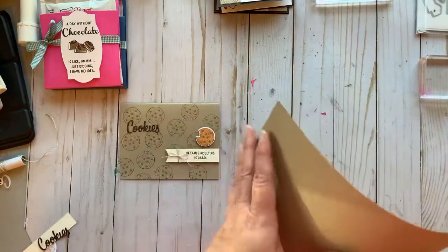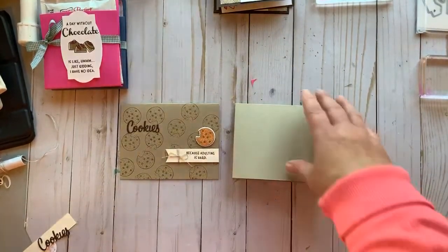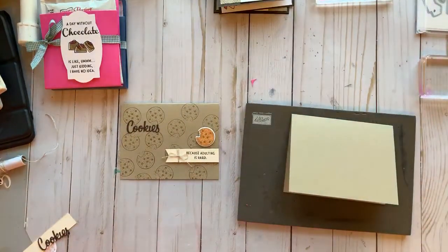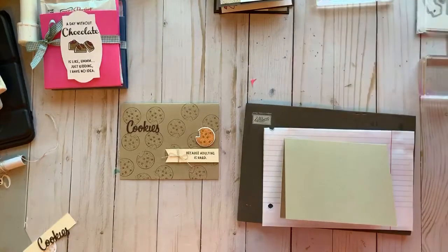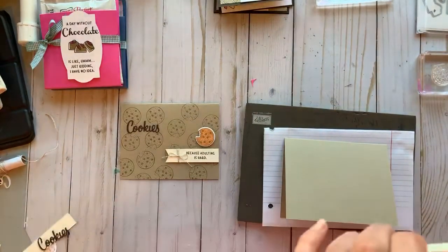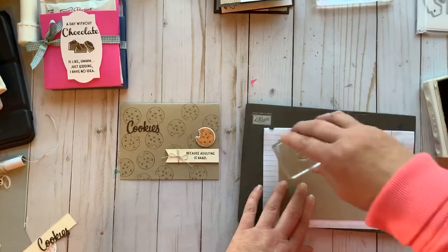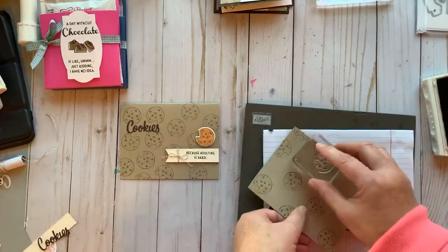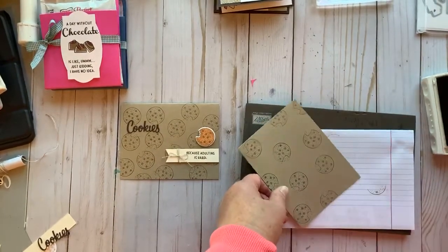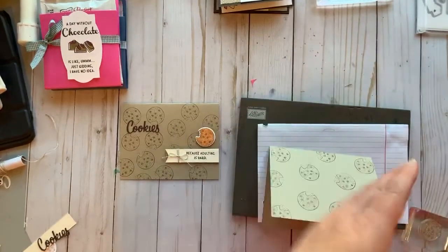I'm going to grab my piercing mat and a little piece of scrap paper because I'm going to stamp cookies all over this and I don't want them getting on my mat. I'm using Soft Suede — that's one of my favorite browns. You're just going to randomly stamp some on, some off, some right side up, some upside down, randomly stamped all over your card. I'll also stamp a cookie on the inside.